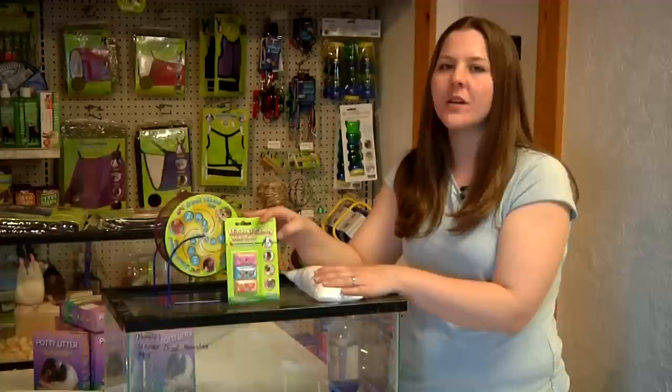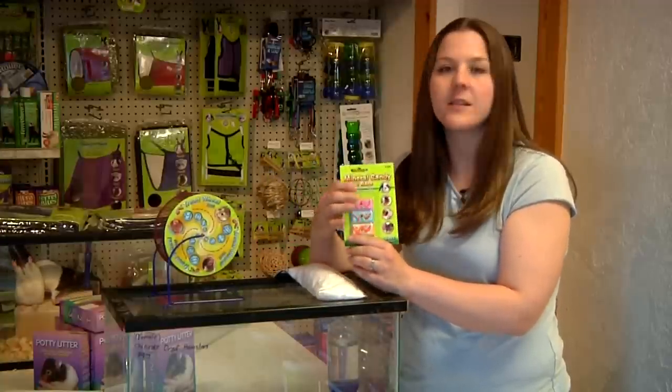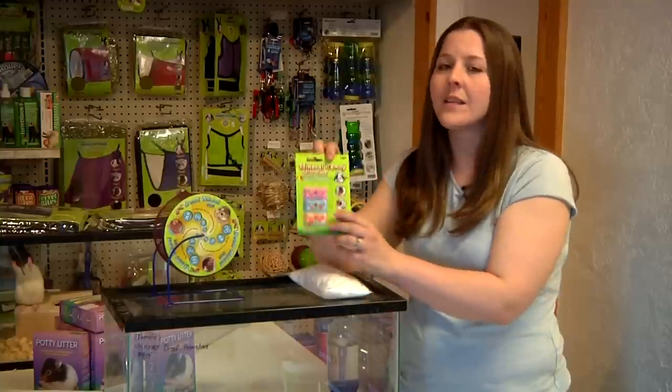Another thing you can do is get them a mineral block for chewing, as it also trims their teeth, so you want to make sure that you do keep up on that because they are big chewers.